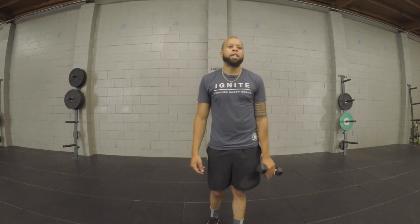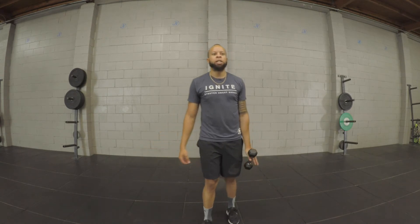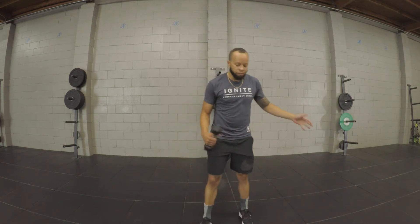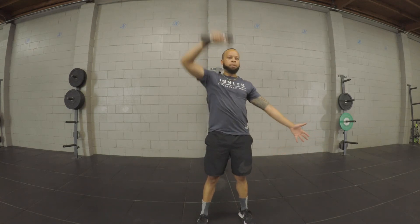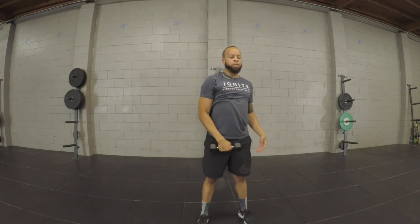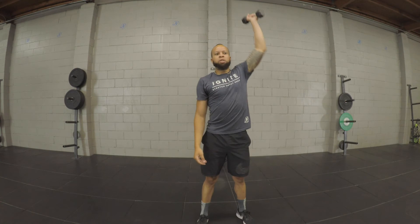Moving into your skill, you guys are going to be working on your snatches. If you have a barbell, you'll be doing four sets of four total. If you have a single object, you'll be doing four sets of eight. Starting from the floor, it's a nice big pull — pull up, extend, pop the hips, raise above head, and stand yourself up. Do four reps on one side, then switch for four reps on the other, and rest in between your sets.